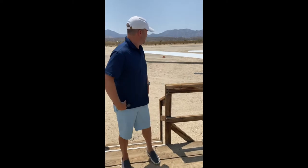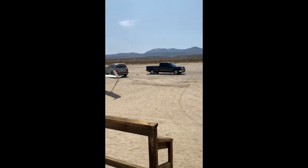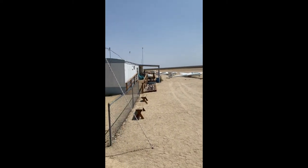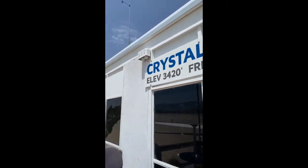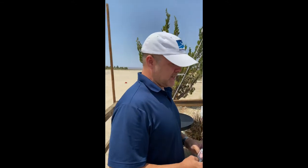All right, here we are at Soaring Academy, Crystal Airport. This is where all the magic happens. Look at all these beautiful gliders here. We're here for the unboxing and installation setup of Just Soaring's new sim rig, the Glider Sim Pro. My name is Mitch Thompson. I'm the founder of Just Soaring and let's get this party started.